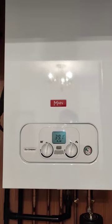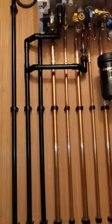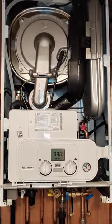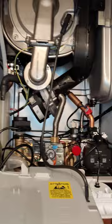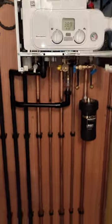This is your Main Eco Compact Kombi. It's exactly the same boiler on the inside as the Baxi 800 and the Baxi 600. The only difference is the Main comes with a five year warranty and the Baxi boilers come with a ten year warranty.